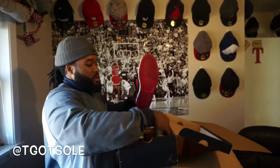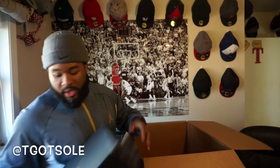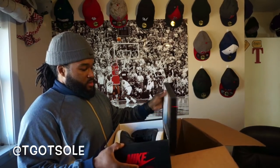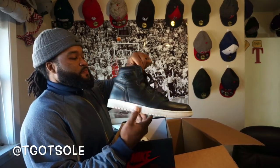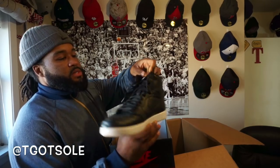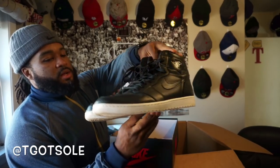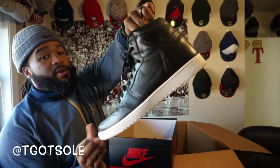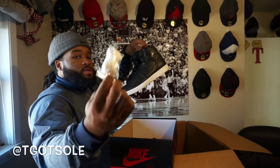Last box — size 14 — some more retro Ones. I want to say Cyber Monday ones. I've had these multiple times in beater boxes. Nice Nike Air on the tongue. Got some creases right here in the toe box but overall very nice. Still have the extra laces in here.